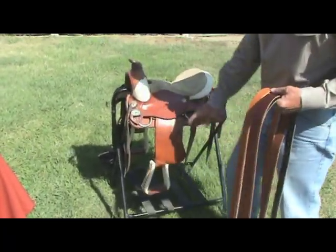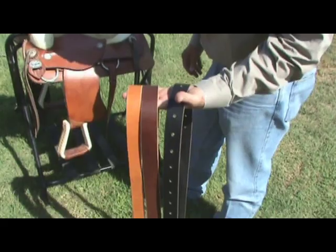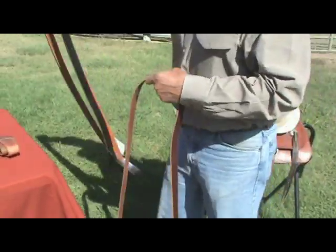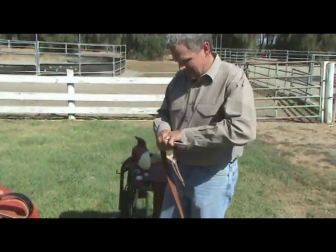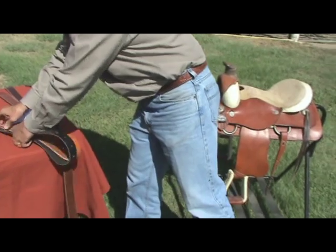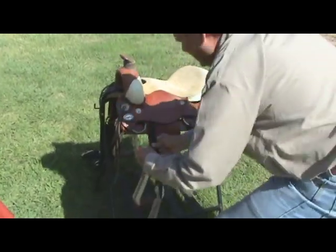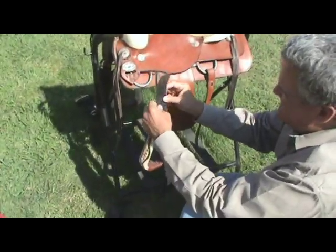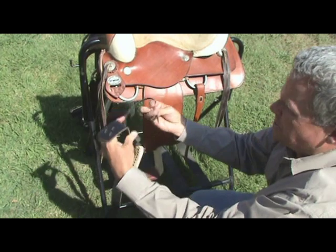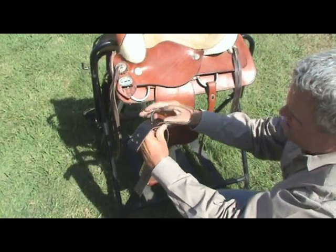Now let's move to attaching your leather latigo on the near side of the saddle. They come in different colors so you can match your outfits or saddle, whatever you prefer. Let me show you how to attach the leather latigo — I'll use this black one. The first thing you do is pull out the tie string. You'll want to take it and push it through the bottom set of holes.